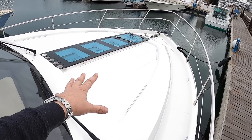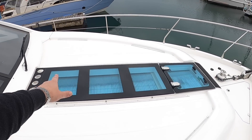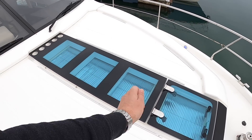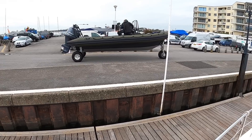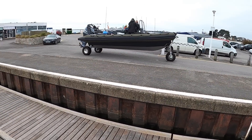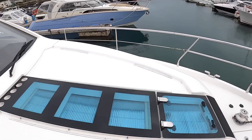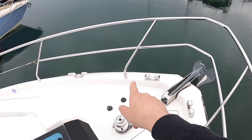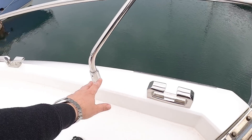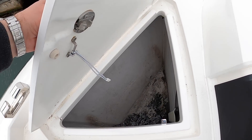On the foredeck there are inset sections for sunbathing cushions - tracks allow cushions to fit in here, making a nice forward sunbathing area. This is the large glazing area you can see from inside. Coming right to the front, there are electric anchor winches with buttons to operate them. I love these little fairleads and the cleats - they're so nicely shaped and detailed. Underneath this one is the anchor chain locker with room for a couple of fenders as well.